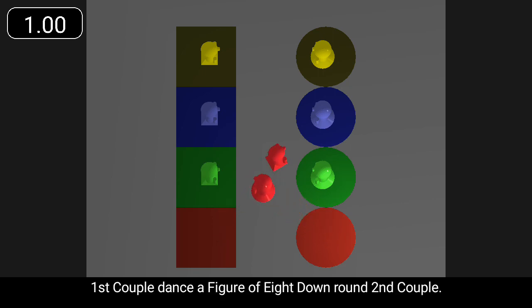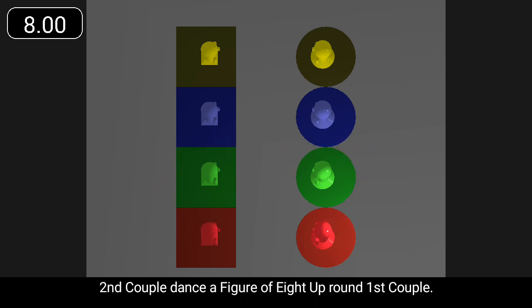First couple dance a figure of eight down round second couple. Second couple dance a figure of eight up round first couple.